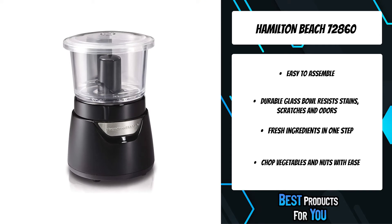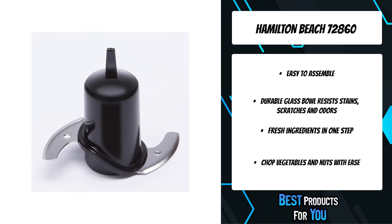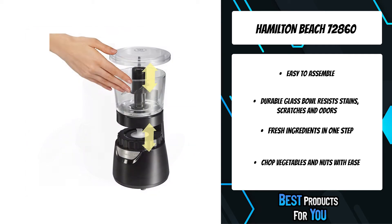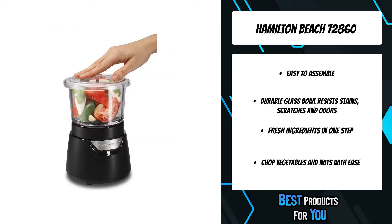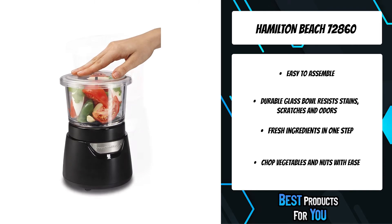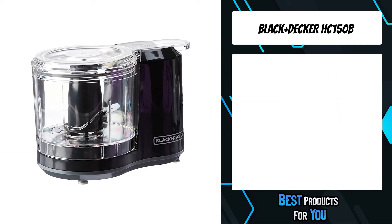The built-in cord wrap on the bottom eliminates dangling cords. The easy-to-clean glass bowl and stainless steel blades are dishwasher safe. Chop vegetables and nuts with ease — chopping herbs, tomatoes, onions, garlic, peppers, or nuts is quick and easy. Also great for dips, relishes, and sauces such as guacamole and salsa.